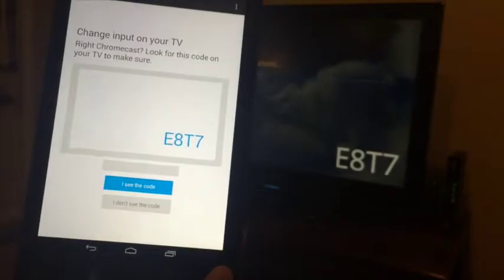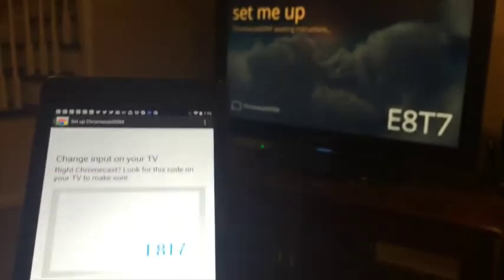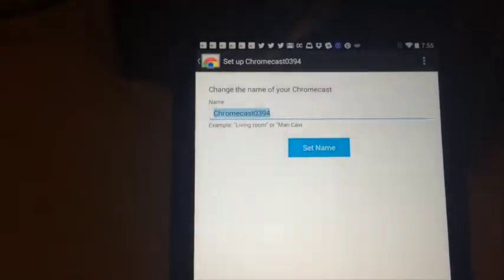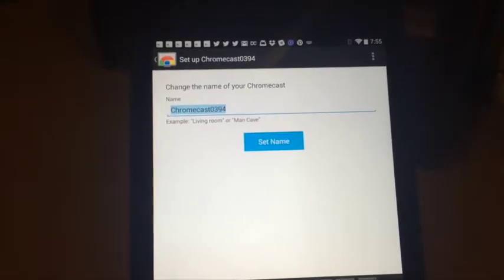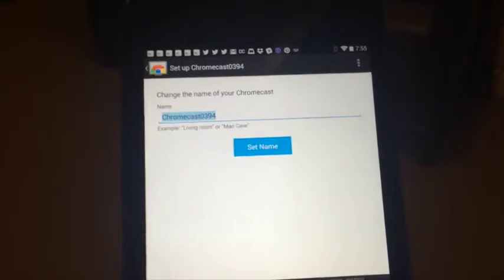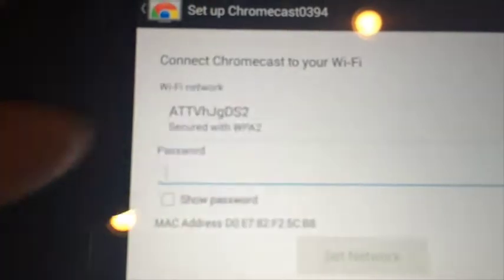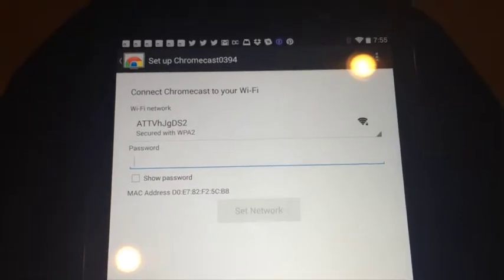Once it's found the Chromecast, it just wants you to verify that you have the right one. We've got the right code on the TV and on the tablet, so we go ahead. Then you get to name your Chromecast — for example, living room or man cave. I might just call it oh-three-nine-four because why not. Now we put in our Wi-Fi password — I'll do that without showing you what it is.